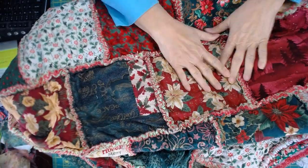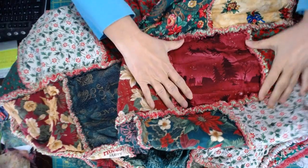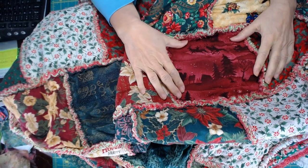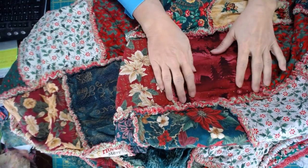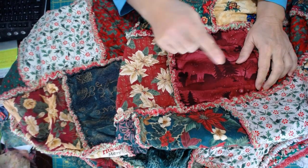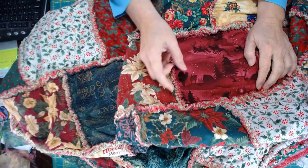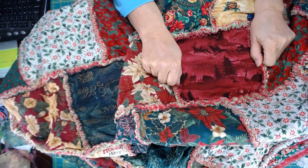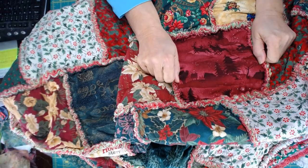I also want you to notice — looking for one you can see clearly without a lot of print — that I just sewed the three layers together. Because the flannel is the same size as the other blocks: the bottom block is flannel, the middle block is flannel, the top is just a straight quilt cotton, and they're all cut to the same dimension. So all the fabrics are sewn together in the seam and held together tightly.